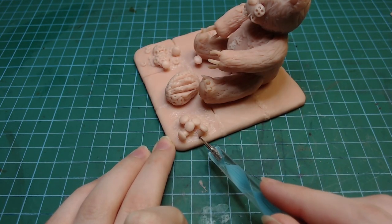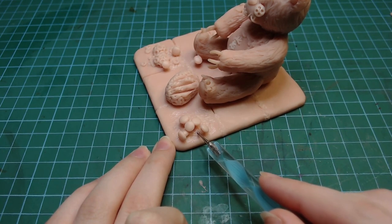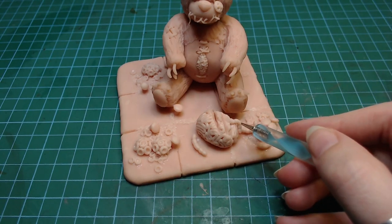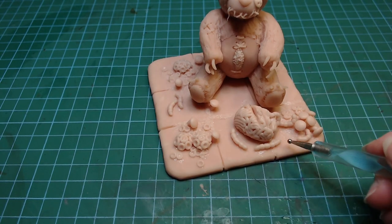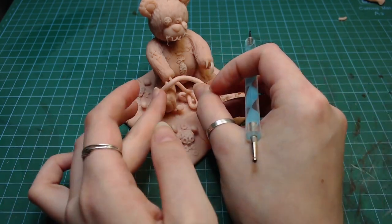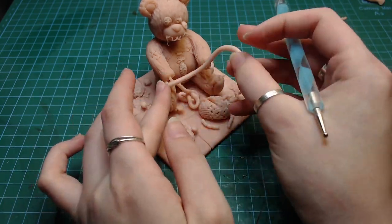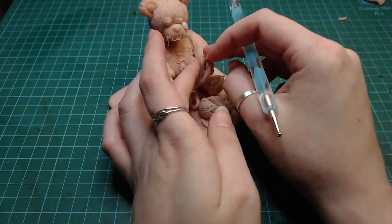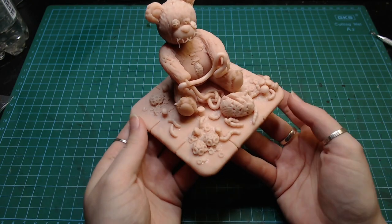I have no idea why there are regular forest mushrooms growing on these tiles, but if a teddy bear can come to life, I'm pretty sure the mushrooms can survive. I added an intestine in its hands and I realized that it doesn't really make sense since his mouth is shut, so he doesn't actually eat the stuff. I guess he just likes to destroy things and kill.